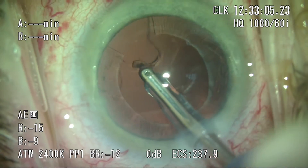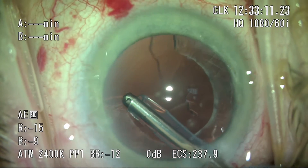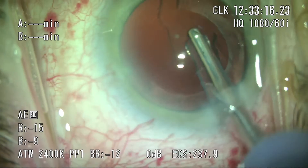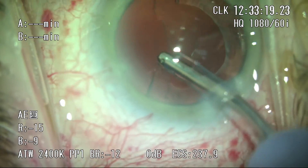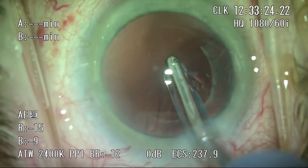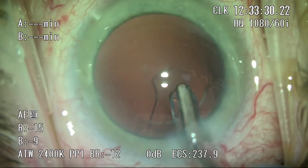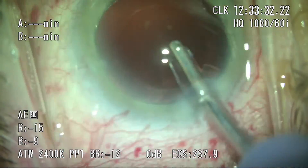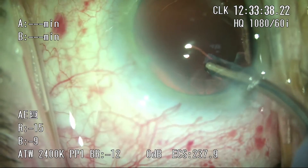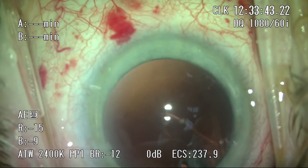A quick word on microincisional cataract surgery: during irrigation and aspiration, the sleeve on the IA tip completely obstructs and seals the corneal wound. As a result, there's very little to no fluid egress, resulting in tremendous anterior chamber stability, which really allows us to go after subincisional cortex much more easily. Particularly in femto-assisted cataract surgery where subincisional cortex is more difficult to get, this provides a real advantage. That said, in about 30% of cases we do need bimanual irrigation-aspiration for the subincisional cortex.